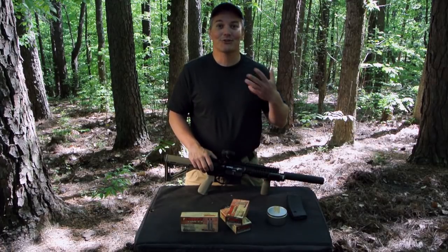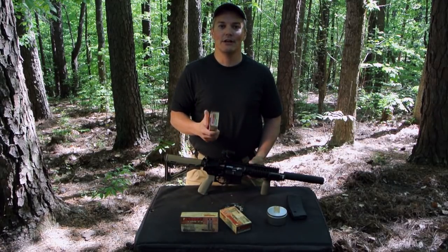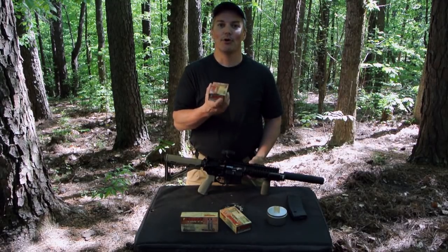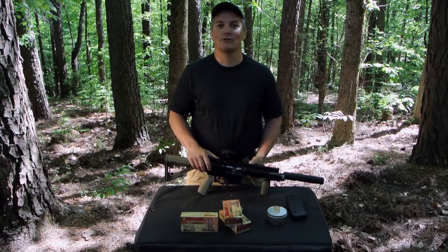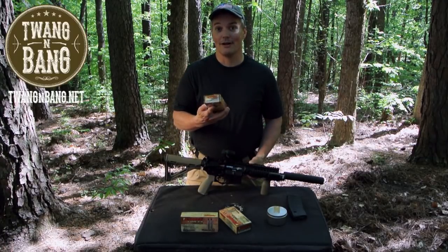Is that an indictment of the Barnes Vortex load for the 300 Blackout? Absolutely not. There is not a load or a bullet that's been more researched or more tested than the Barnes Vortex TAC-TX bullet for the 300 Blackout. That's about the best performance you're going to get in something that's supposed to expand. So if you're in a situation where barrier performance is important to you, this is the load you're going to want.